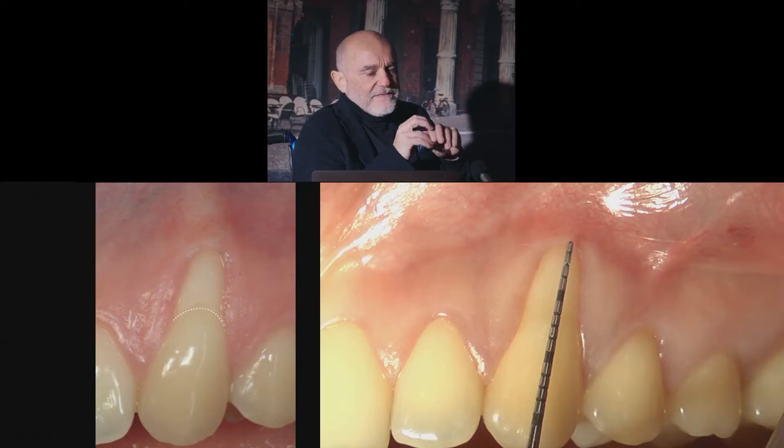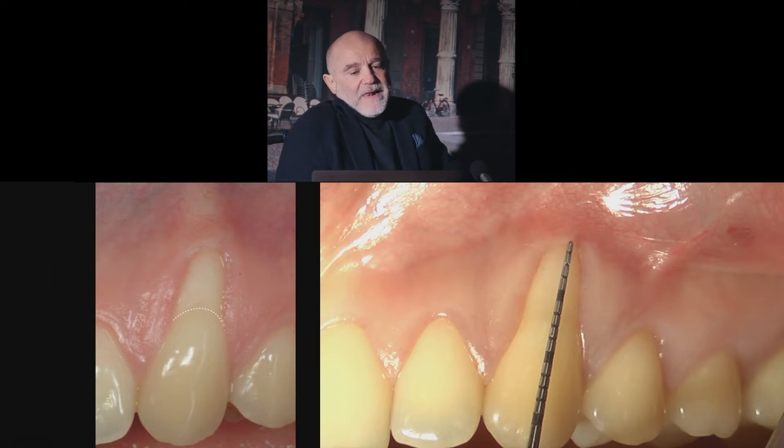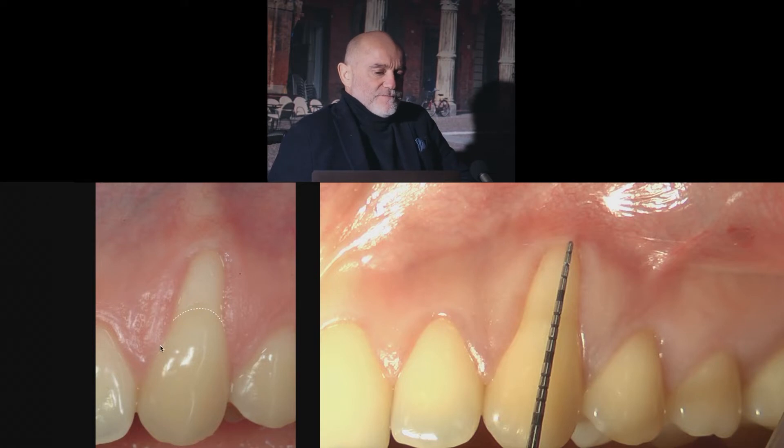Let's see the entire surgical procedure of the coronally advanced flap plus the connective tissue graft. The cement-enamel junction has been restored with a composite restoration first.